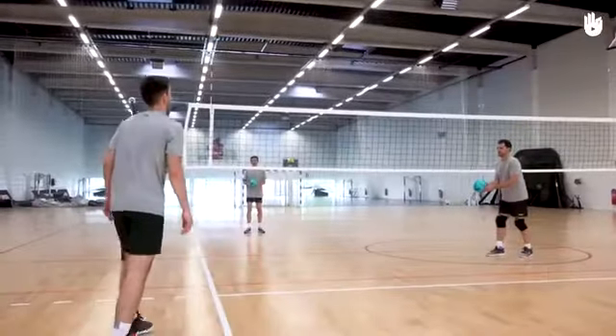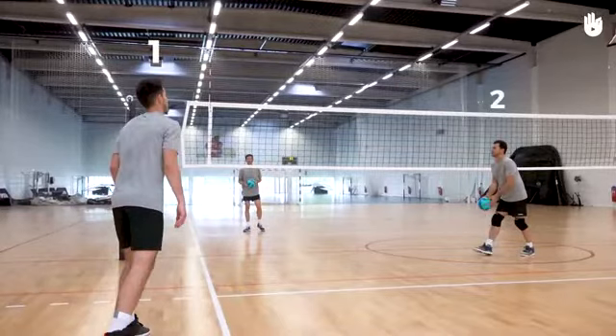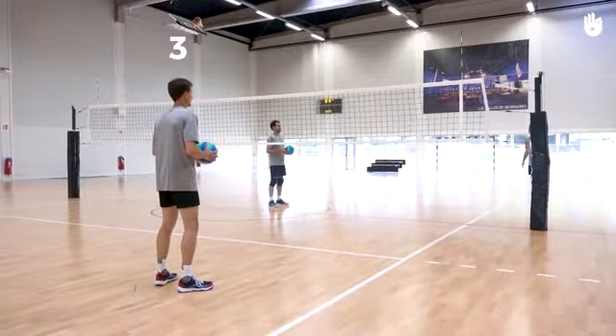Players 1 and 2, equipped with the ball, position themselves at the net on one side of the court. Player 3 stands on the other side of the court, a few metres away from the net, with a ball.